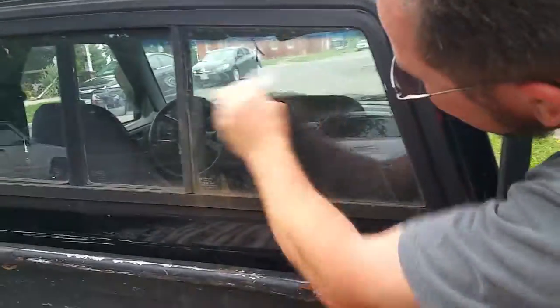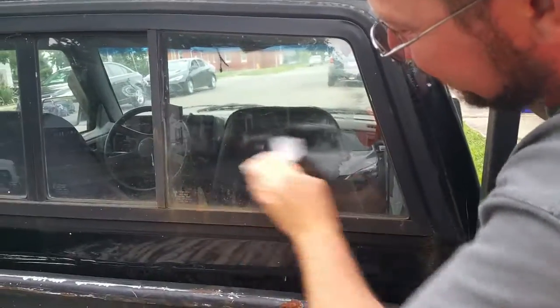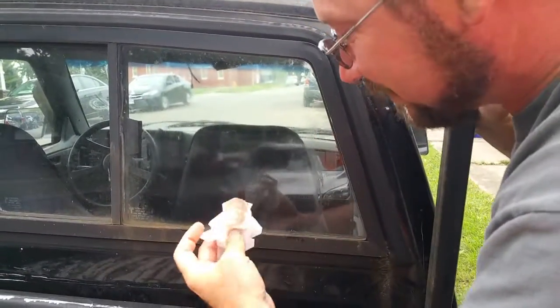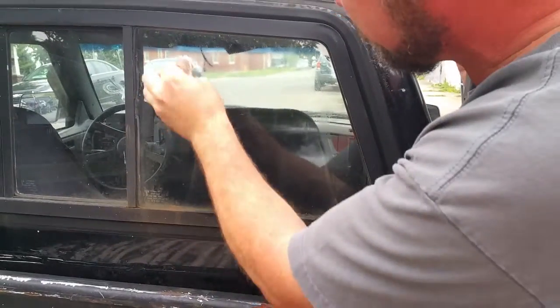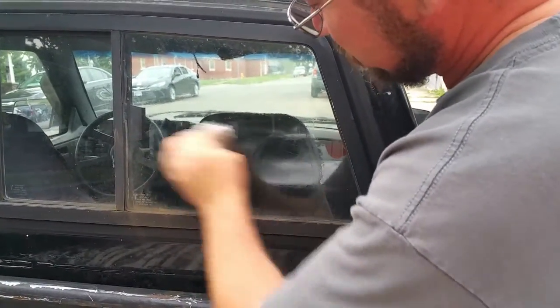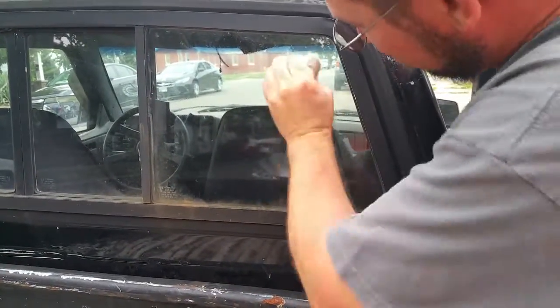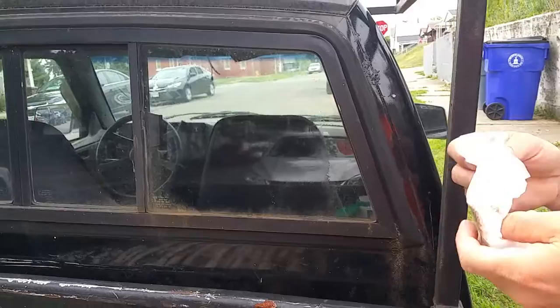We're going to try these handy-dandy wipes. Unfortunately we don't have anything to dry them with, but the wind's blowing so maybe it'll dry. See all that stuff that comes off? That's pretty dirty — but it is a truck, so what better thing to put one of these stickers on than a truck, right?